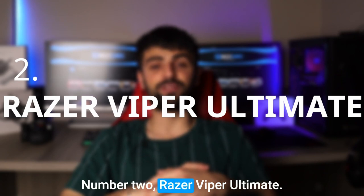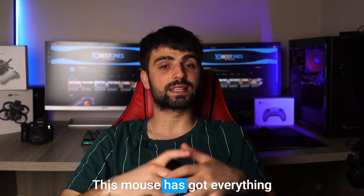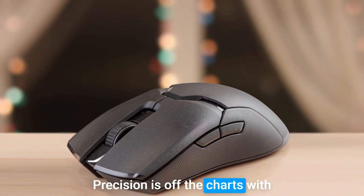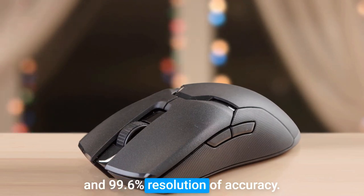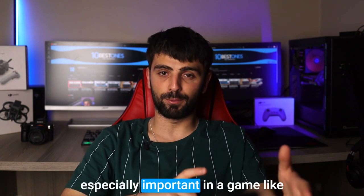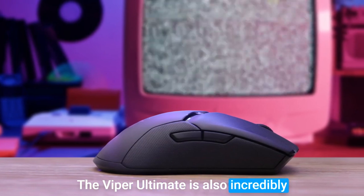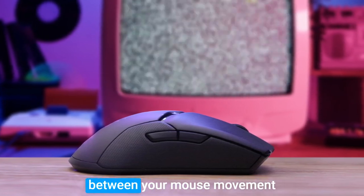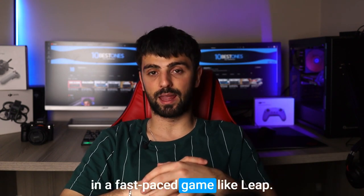Number 2: Razer Viper Ultimate. The Razer Viper Ultimate is an absolute beast. This mouse has got everything you need to take your League game to the next level. The Viper Ultimate's precision is off the charts — with its 20,000 DPI optical sensor and 99.6% resolution accuracy, you'll be able to move your cursor with pinpoint accuracy, which is especially important in a game like League where every click counts. The Viper Ultimate is also incredibly fast and responsive thanks to its HyperSpeed wireless technology. You won't experience any lag or delay between your mouse movement and what's happening on the screen, which is a huge advantage in a fast-paced game like League.